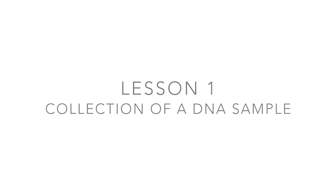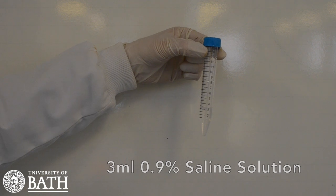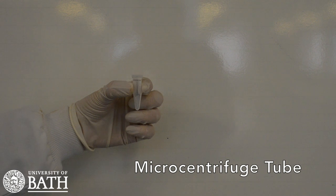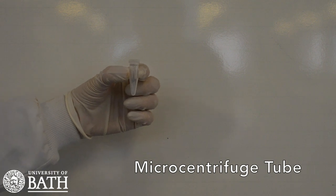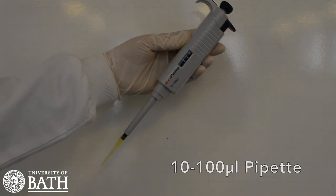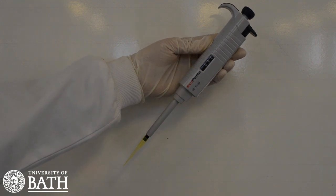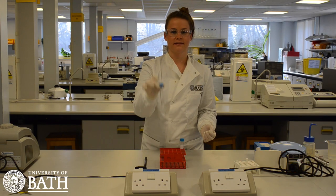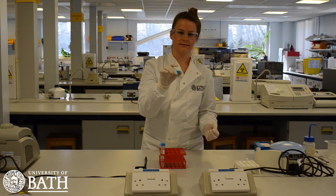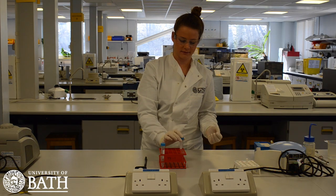For this lesson you will need 3 millilitres of 0.9% saline solution, the instagene matrix, a micro centrifuge tube, a 100 to 1000 microlitre pipette, and a smaller pipette capable of pipetting a 20 microlitre volume. When starting the experiment ensure that you have two screw cap tubes, one containing 3 millilitres of 0.9% saline solution and the other containing the instagene matrix.